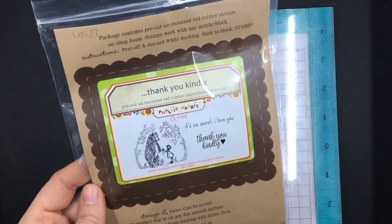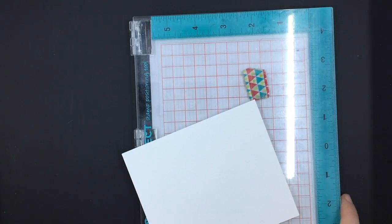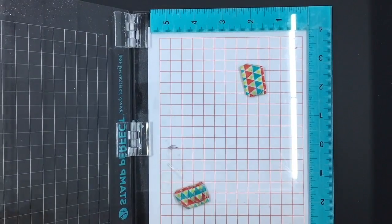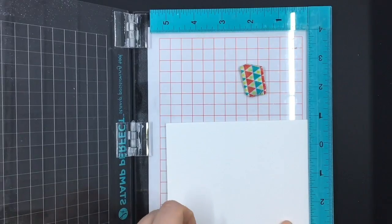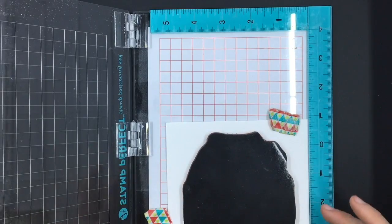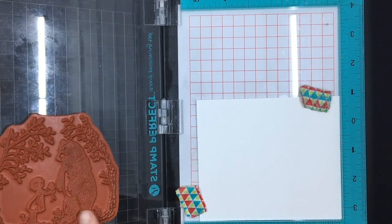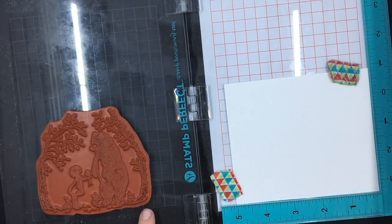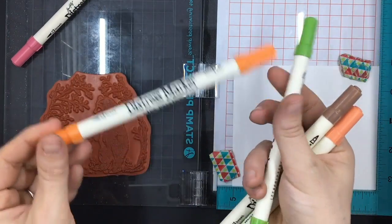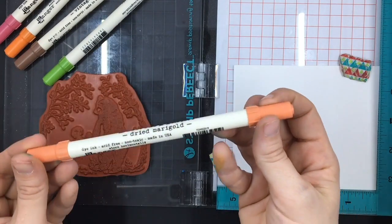For my next card I'm going to be using another Unity Stamp Company stamp called Thank You Kindly, and for this one I'm going to use the bear image. I've got some regular Neenah white cardstock. I'm sticking it in my Stamp Perfect just like I did with the previous layer. This one I cut in more of a square — I believe it was a four by five square. You can see this one has the same liney design on it as the mermaid. And these are the Distress Markers coming back out — these are the colors I chose for this one.